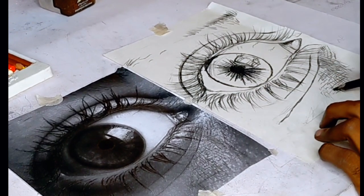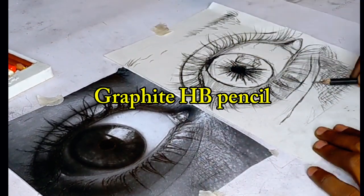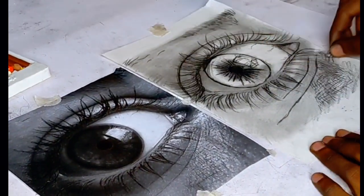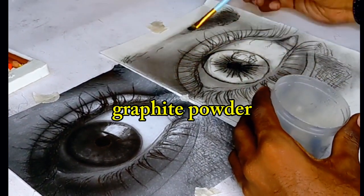Now use an HB pencil to put the base layer and blend it using a tissue or blending stump. Then using graphite powder, apply it with a blush brush to create the light tones for your skin.